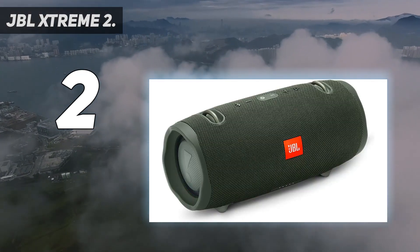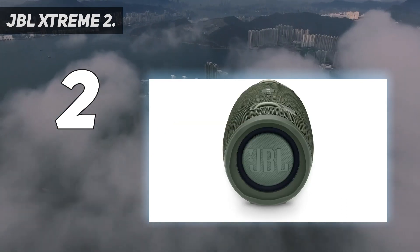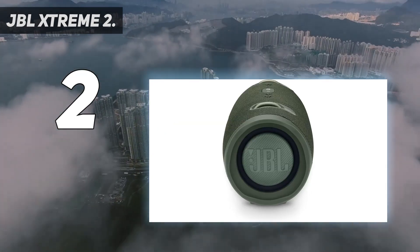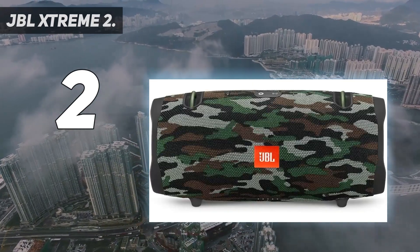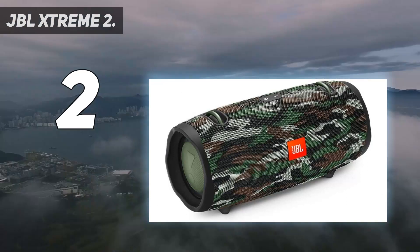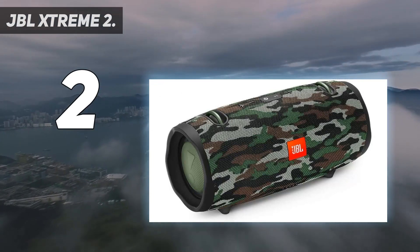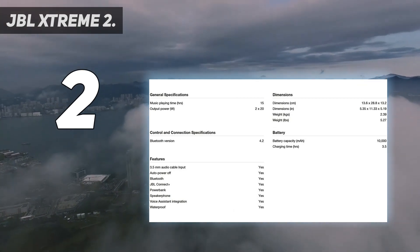What we particularly loved about the Xtreme 2 is the dual side-firing woofers. These passive subs vibrate and move to the beat of the music, and you can literally feel the bass coming from these side radiators. This portable speaker has some of the best bass you'll ever hear in a portable speaker and works great for barbecues, parties and outdoor camping.